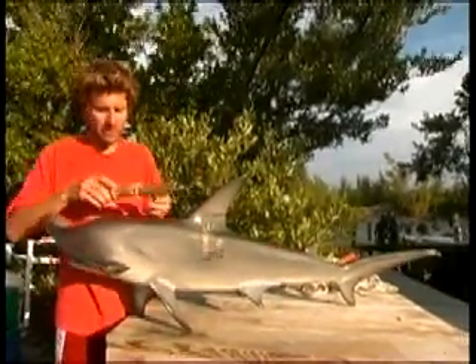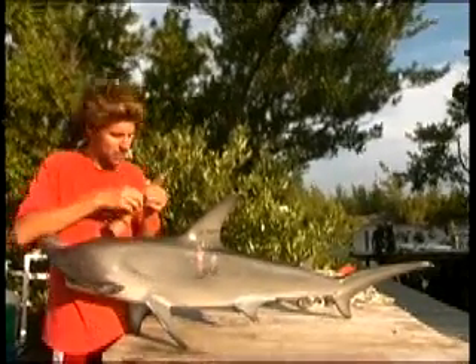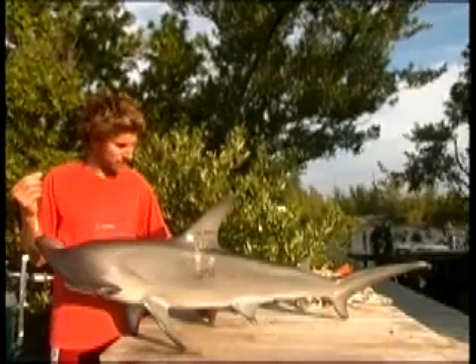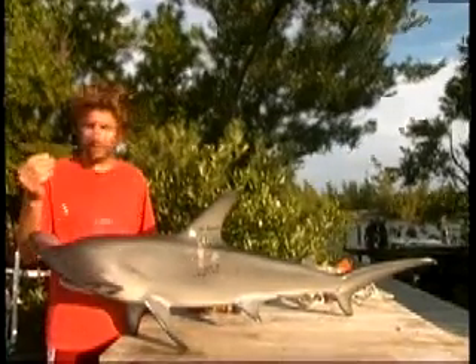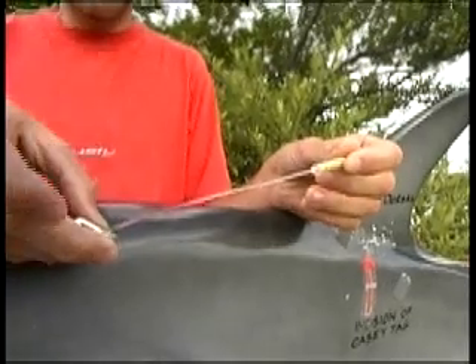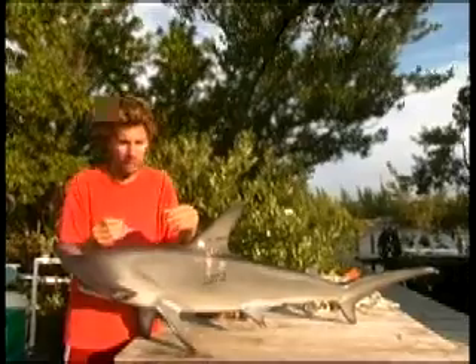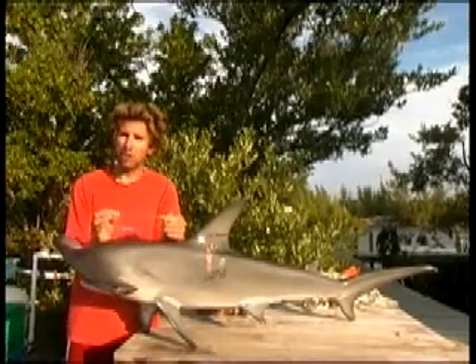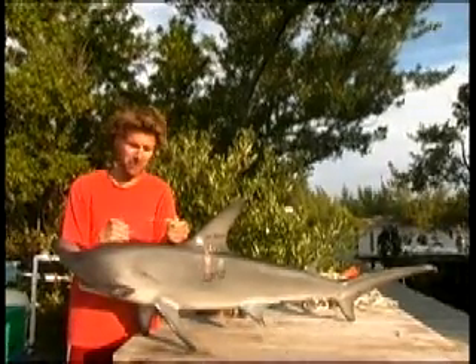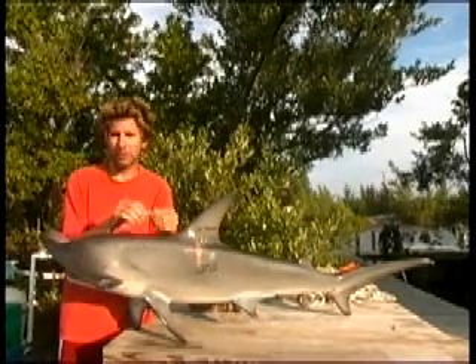We give a National Marine Fisheries tag — it's called an M-type dart tag, but it's commonly known as a Casey tag, named after the guy John G. Casey who invented them. This is a Casey tag here. It's an external tag, unlike the pit tags that we put in the smaller sharks and all the lemon sharks. That means that anyone who catches the shark or encounters the shark can see that it's been tagged, and if they have any knowledge about shark tagging they can return this information.